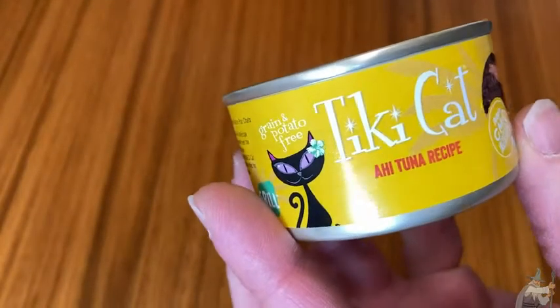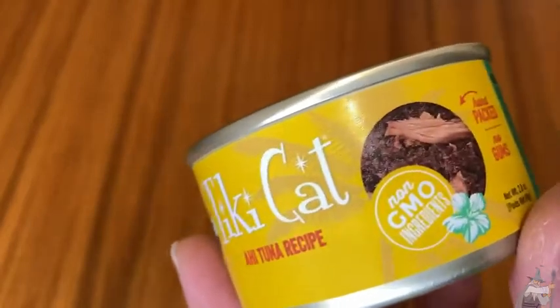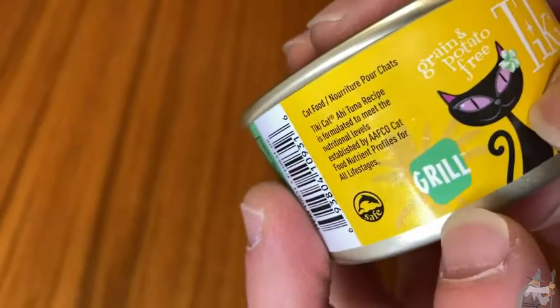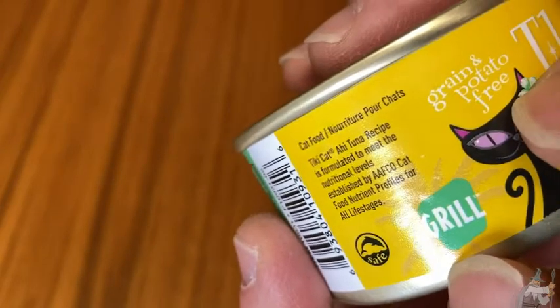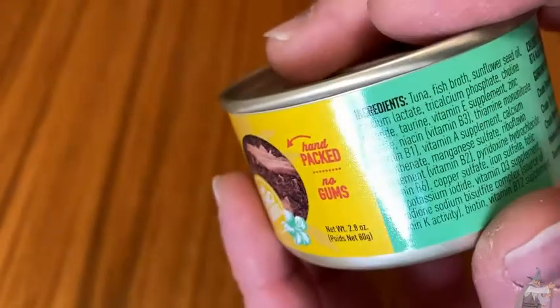Here we have a really fun cat food, and I say fun because of the name. It's called Tiki Cat, and this is the ahi tuna recipe. It's got a cool-looking cat on it. It says grill, grain, and potato free. Hand-packed, 2.8 ounces.